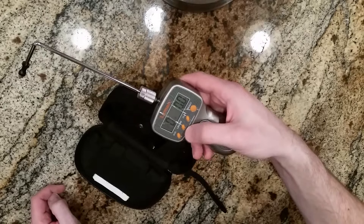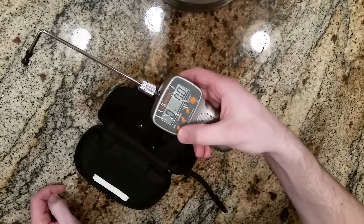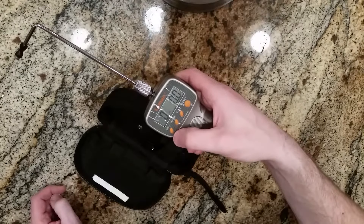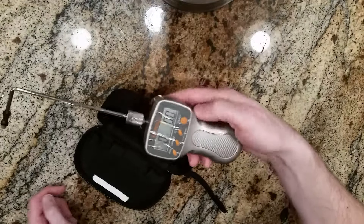It does have a couple of different features. You can measure in pounds or grams, and you can clear out the memory to use the average function. This will give you averages of the pulls you've done — so if you're looking to do that, clear it out before you start, and then after you've done the test, hit the average button to get an average of the trigger pull.